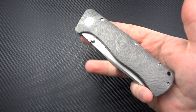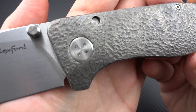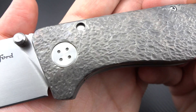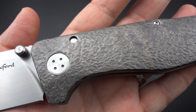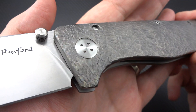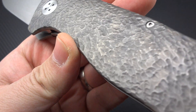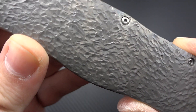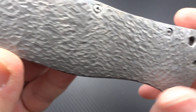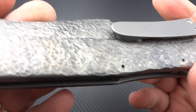But it sure doesn't take away from the fact that this is a badass knife. It's beautiful from every angle. You have to appreciate the hot hammered finish. Now you can see how deep those impressions are. There's a nice amount of work in all areas of this knife.